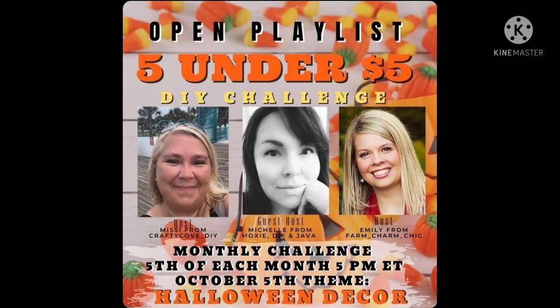Hi everyone, this is Connie from Connie's Creative Creations. I'm so glad you're here. Today, I'm taking part in the 5 Under 5 Dollars DIY Challenge. The hosts are Emily from Farm Charm Chic and Missy from the Crafty Cove DIY, and their guest host is Michelle from Moxie DIY and Java.